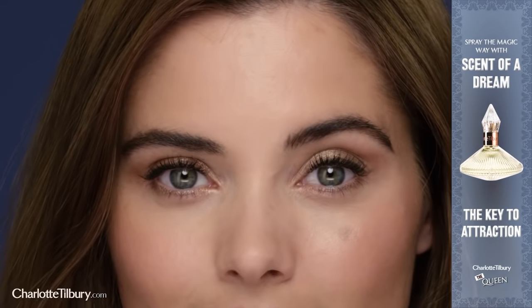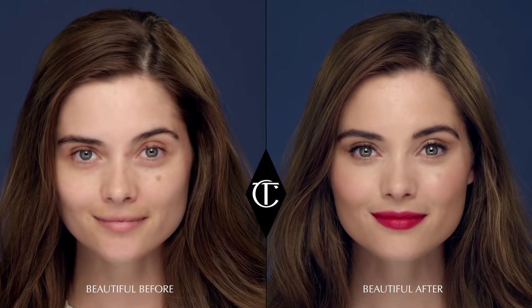To complete your look, spray the magic way with my mind-altering, hypnotic fragrance, Scent of a Dream. It's the key to attraction.